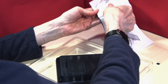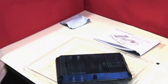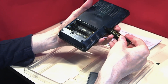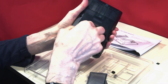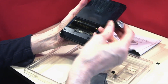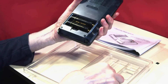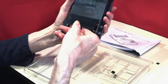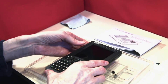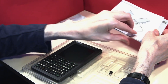Now we've done the back shell, we need to look for batteries. We'll open this up and make sure we have the batteries oriented the correct way. That's our batteries in place, and we put the battery cover on.